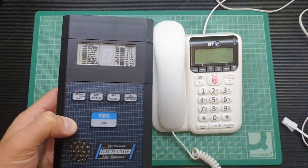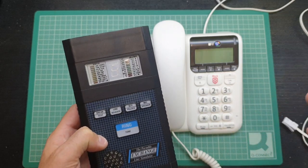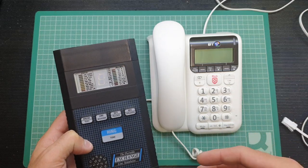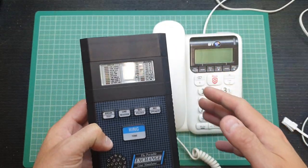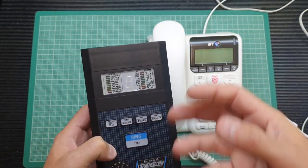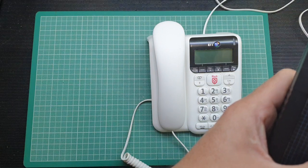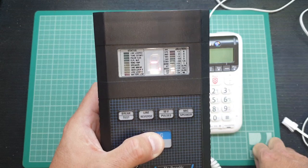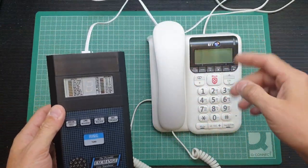Before I plug anything in, I'll talk about the UK ring cadence. In the UK a phone generally goes: ring-ring, pause, ring-ring, pause - repeating until the answer machine kicks in or the call is answered. Before even plugging in a phone, you can hear that rhythm by holding down the tone button - because this device has relays inside, you can actually hear them clicking to that rhythm. The display also cycles on the seven-segment display during that sequence.